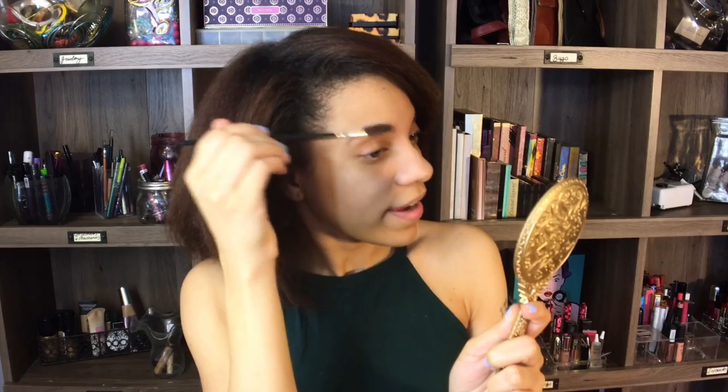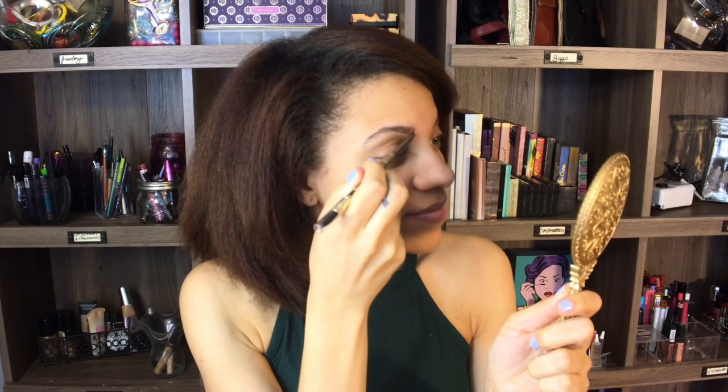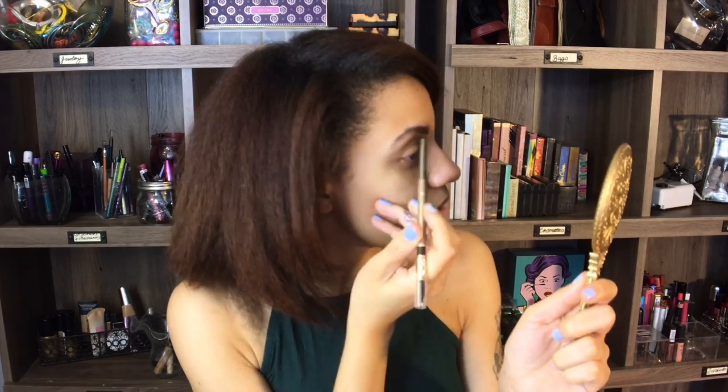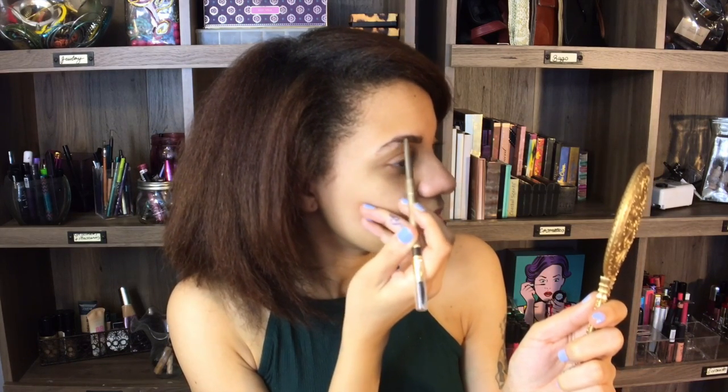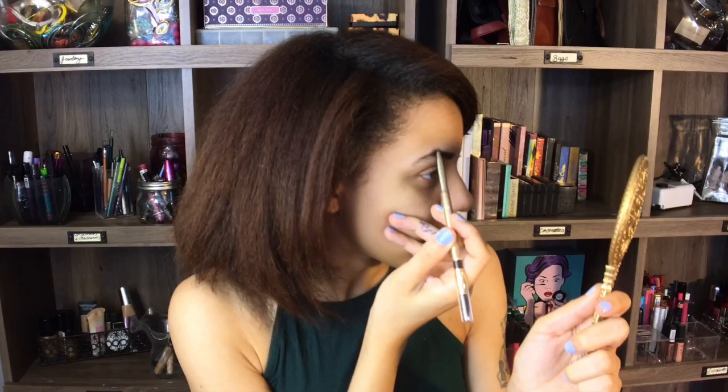I'm going to start off with my brows. I'm going to brush these hairs into place with my spoolie. I got this mirror in the mail today from Tarte Cosmetics. I bought their new mascara and I'm going to try that out today in this video. I'm going to shade the sparse areas in my brows with the Milani Cosmetics dark brown eye pencil, just lightly filling in the areas that are sparse. I already have full brows so I don't have to do a lot.